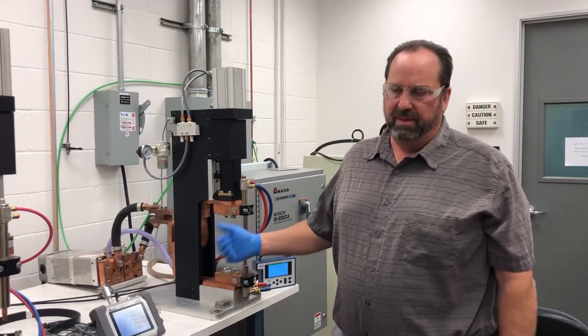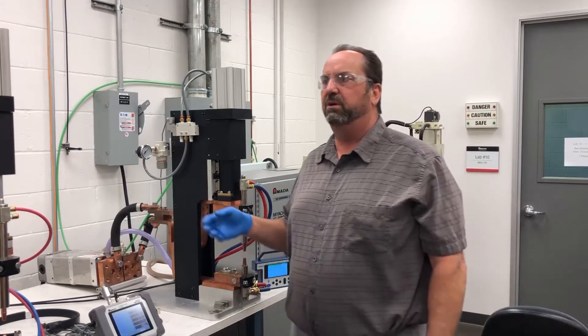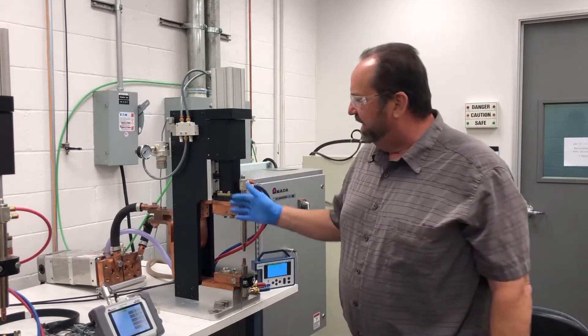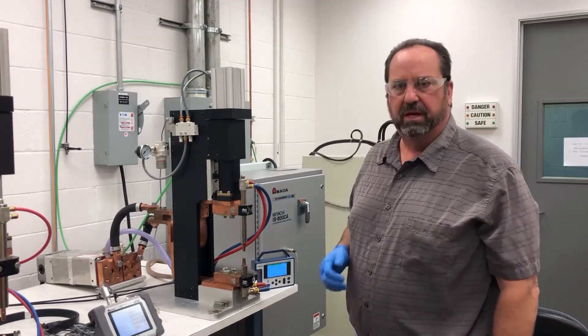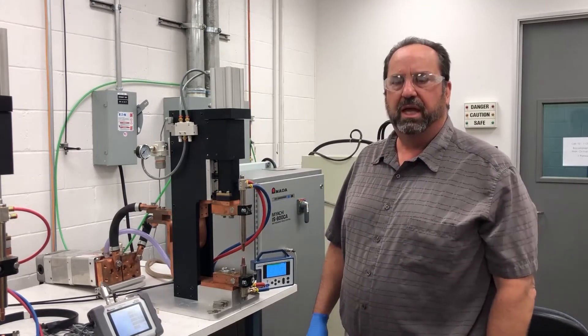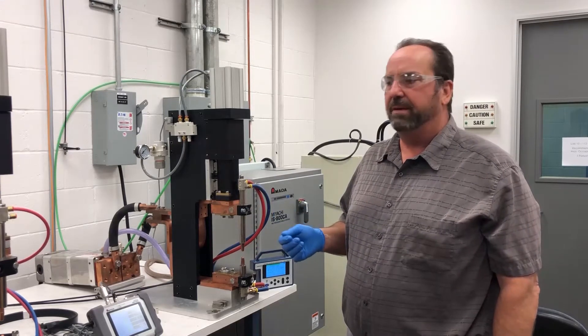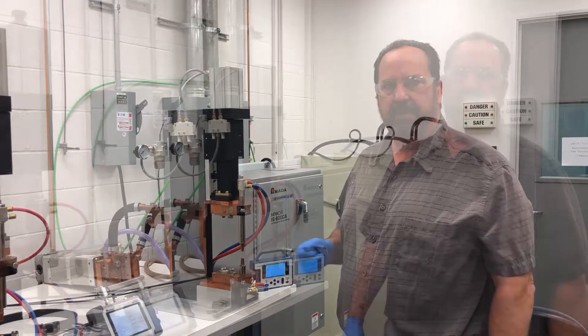The MM410 and weld checkers are the health monitor of your system. They'll tell you if your system is running nice and lean with no problems, and they'll also tell you when things start to drift. Today we're going to take a look at just the basics — voltage and current — and we'll show you how to monitor that.